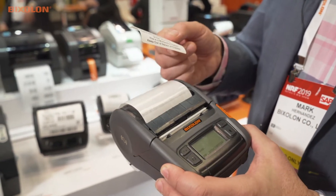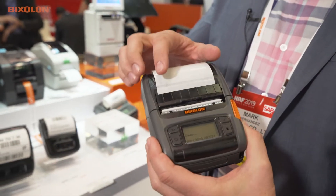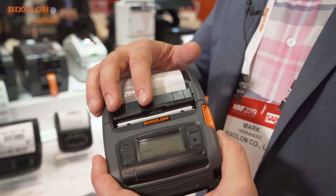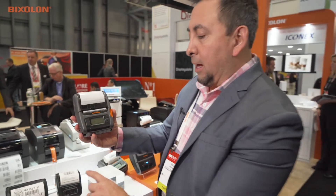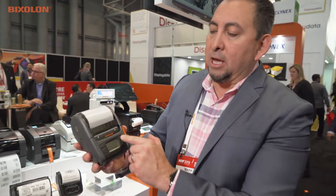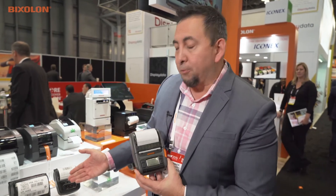This happens to be a 3-inch version. It also has a built-in peeler, so it will peel the label from the release liner — that's standard with the printer. It differs from the L310 series in that it has a display for user interface, configuration, battery life, and alerts. Another key differentiator is that this printer offers both Bluetooth and Wi-Fi on one model.